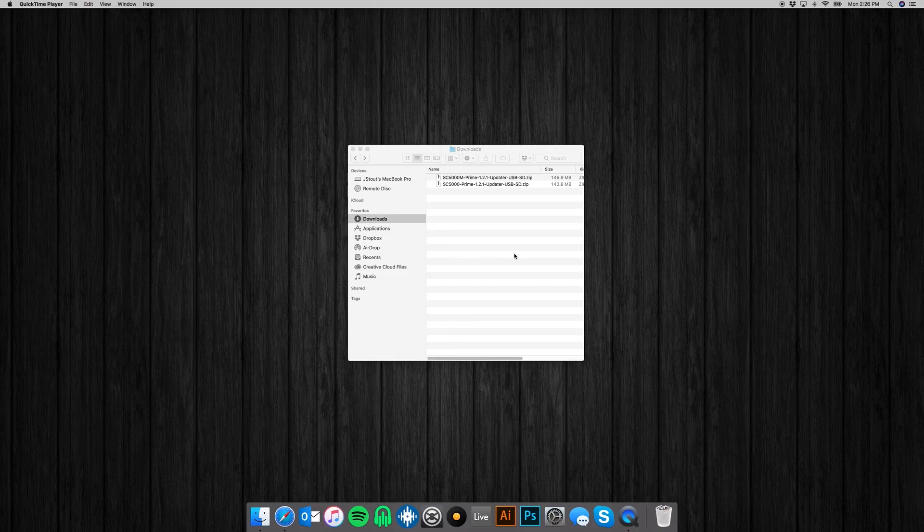The first thing you want to do is download the update from the SC5000 or SC5000M product page. I've already got both of those updates here, so what I'm going to do is just double click them to extract them. Once the file is extracted,